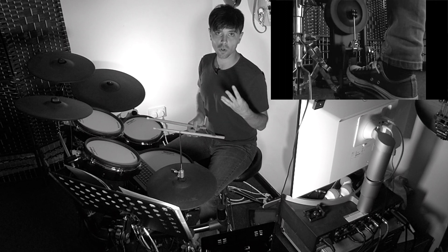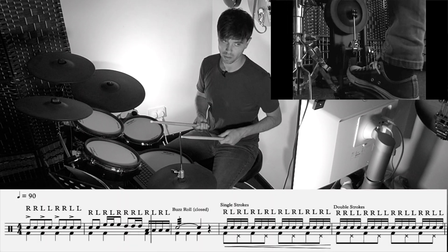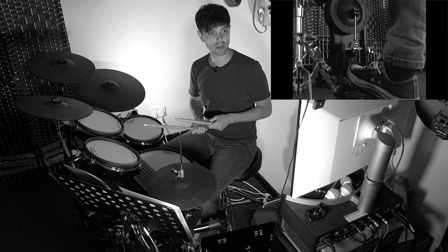Second bar, we go around our four common rhythms: one and, two-e-and, three-and-a, four-e-and-up.